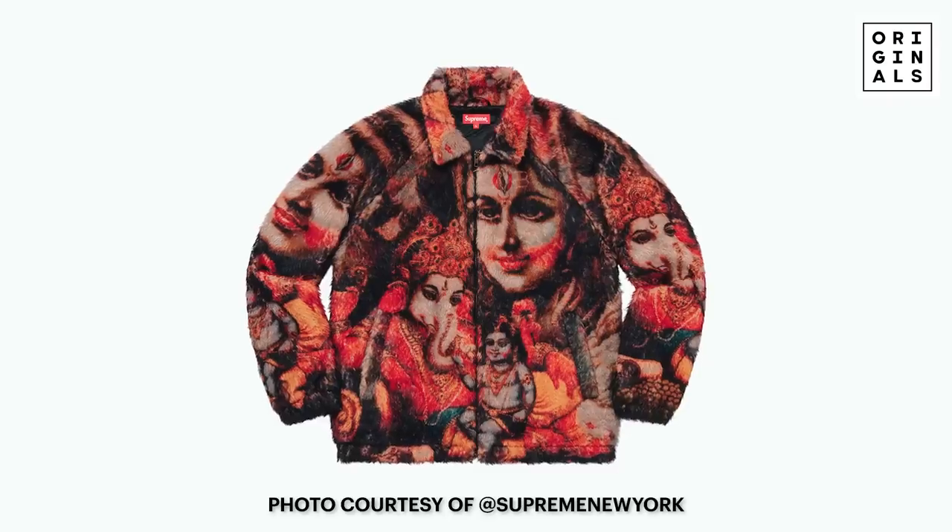What kind of faux fur jacket is this? I believe it's Ganesh — a reference to the Indian deity. Supreme does these big giant all-over murals on items and they normally do well. I wouldn't be surprised if this does okay. I personally don't like it — just look how furry it is. It's like an Indian print Elmo jacket. But I would not be surprised if it does a little. They're not going to make a lot of those. Will you be going after this? Yeah, of course — that's something I'll buy.